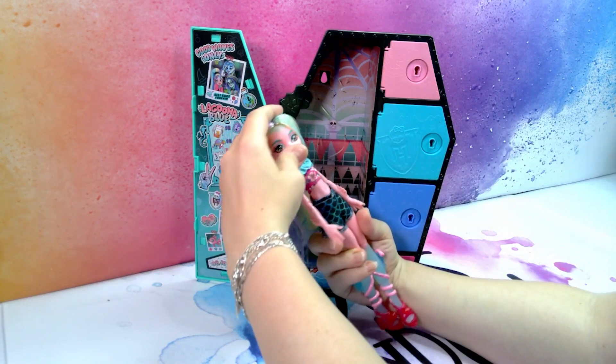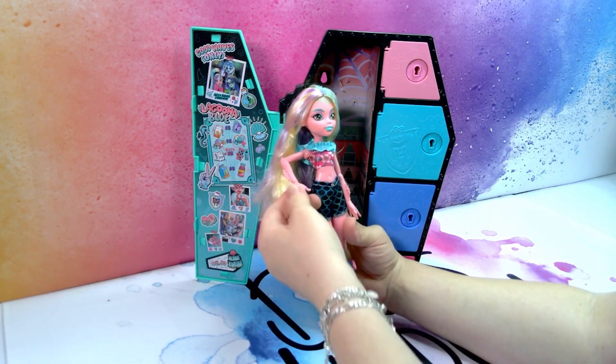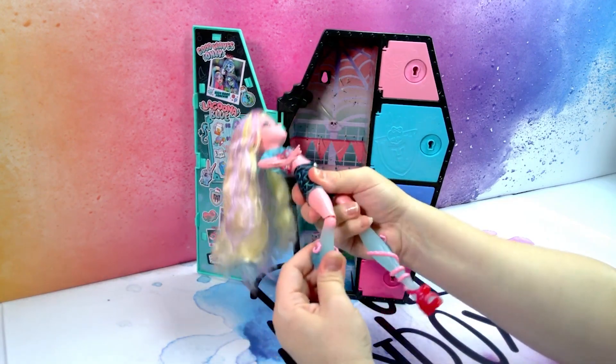The articulation - she has articulation around her head, her shoulder, her elbow and her wrist, the waist, the hip and the knee.